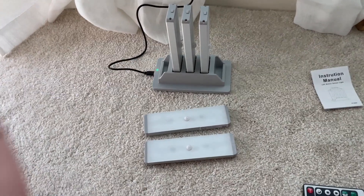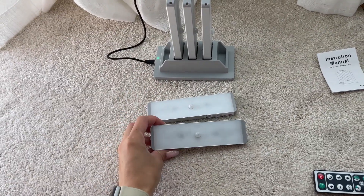Hey guys, today I'm going to do a quick review of these closet lights that I got gifted by the brand.